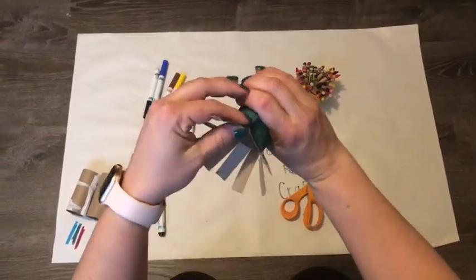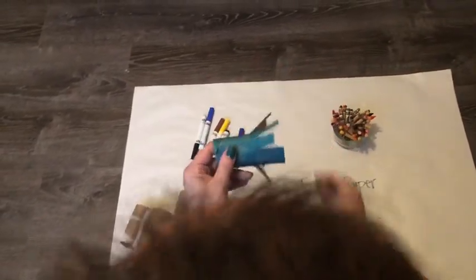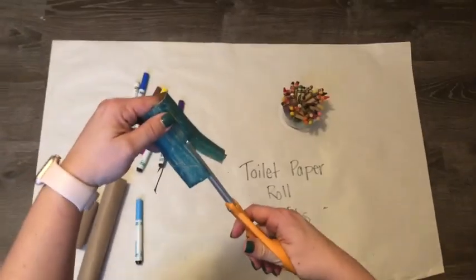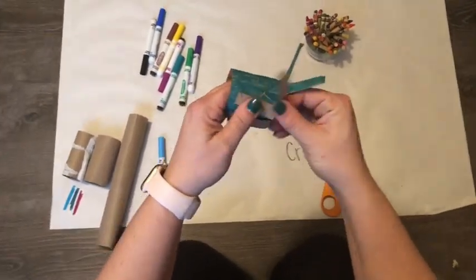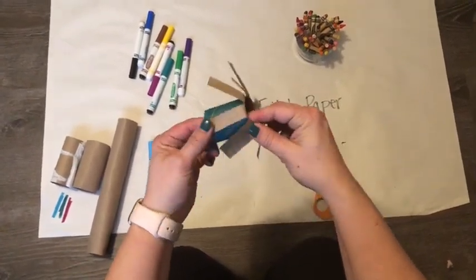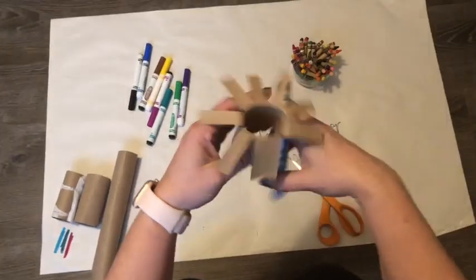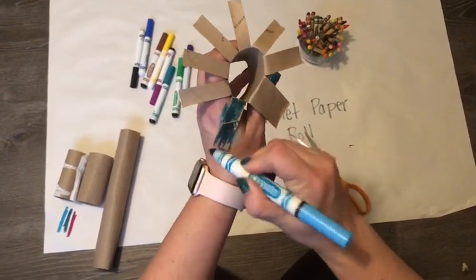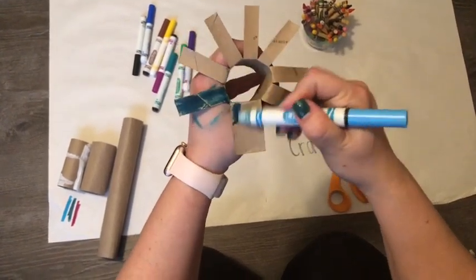Now what you're gonna do is fold up your octopus's legs. If you did a good job, your cuts are about the same depth. If not, just use your scissors and cut a little bit more. Then fold up his legs. After you fold them up, you're gonna want to color the bottoms of them — he's not gonna look right with brown undersides. So I'm gonna color the bottoms of his legs now that it's cut open. It's okay to get a little messy because I can wash my hands when I'm done. These days, hand washing is really, really important.